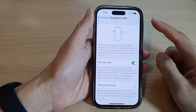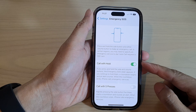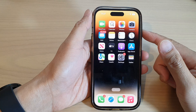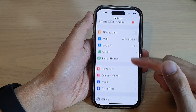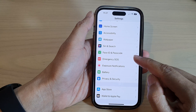How to enable or disable emergency SOS call with hold buttons on the iPhone 14 series. First, go back to the home screen by swiping up at the bottom of the screen. On the home screen, tap on Settings. In Settings, swipe up to go down and tap on Emergency SOS.